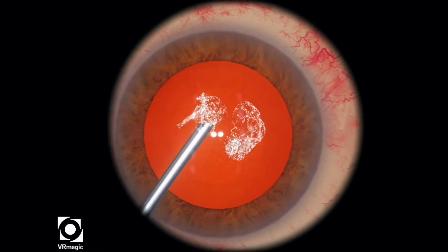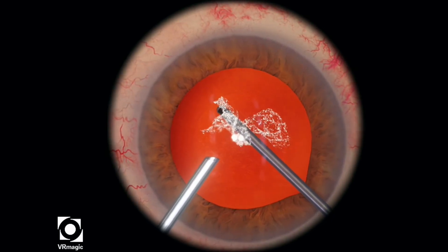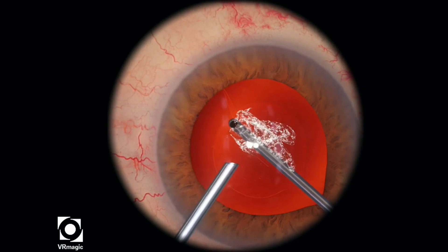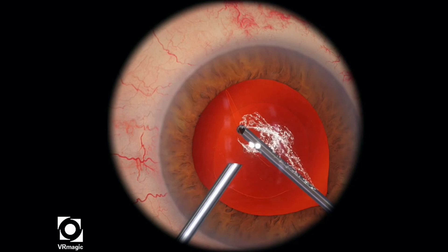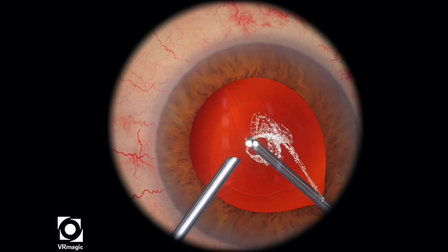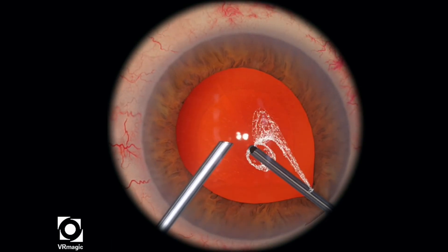Let's take a look at that one more time. Start off with the irrigation handpiece first, start off at the very bottom — so behind the posterior capsule — and then start cutting. You want a relatively high cut rate; I usually set mine at about 2,000. So you're cutting really quickly.